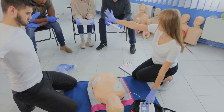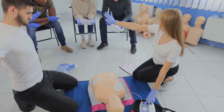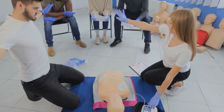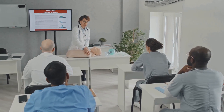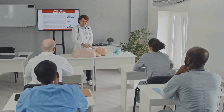Attentive Safety is a leading provider of HeartSaver instructor courses. With a mission to create a world filled with confident and skilled lifesavers, they've designed their courses to be comprehensive and engaging, setting you up for success. By joining the Attentive Safety family, you're not just signing up for a course, but embarking on a journey to become a HeartSaver instructor. Start your journey today.